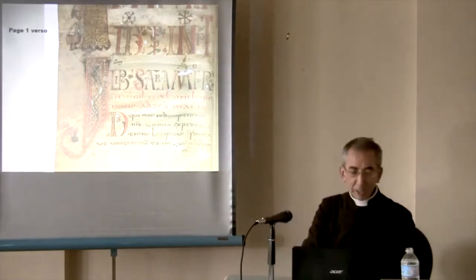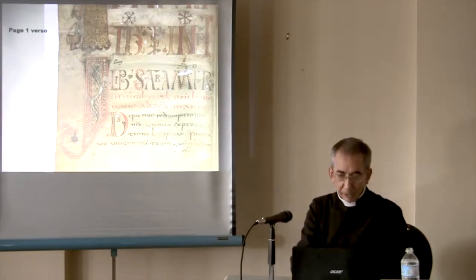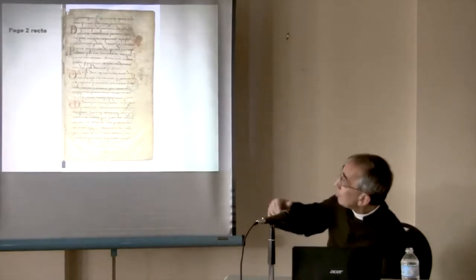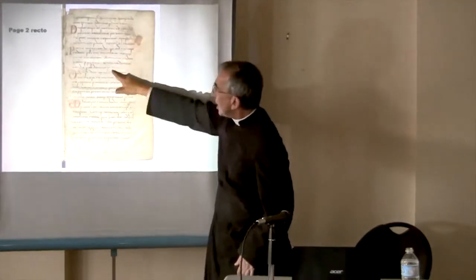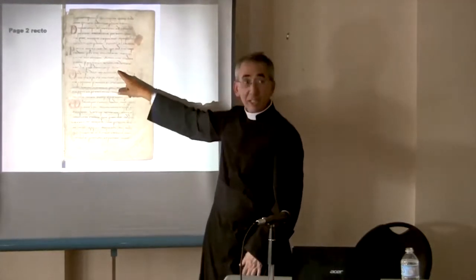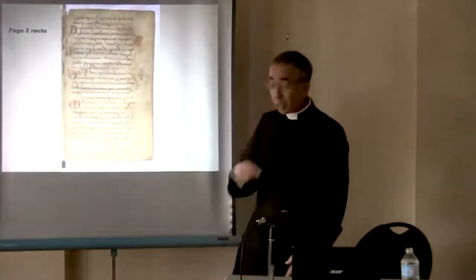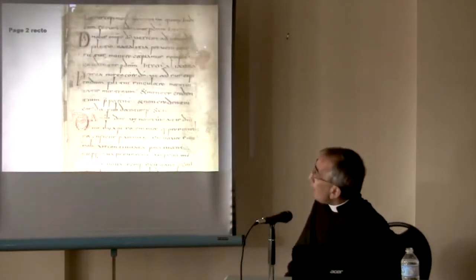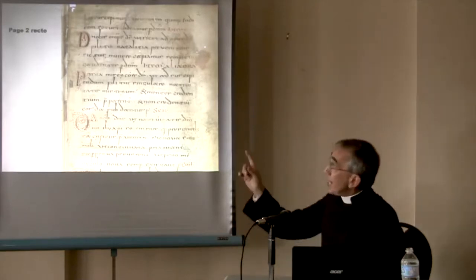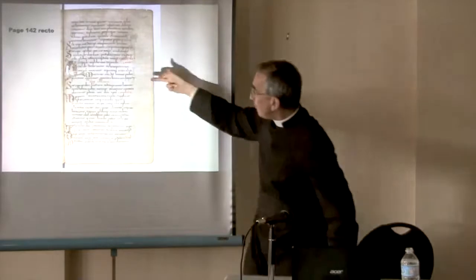So this is page one — they start with the Vigil of Christmas. Here we have page two recto. You have the Introit, S-C-R for Secreta, at the Offertory, and also the Post Communion. Just the three prayers, for about 140 pages. And then notice the writing, because at the end of the book the writing changes. We come to page 142, same thing: we have the three prayers.